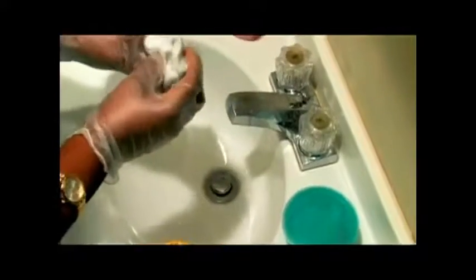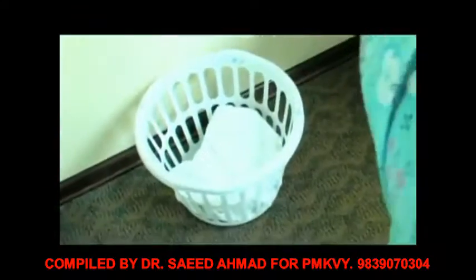Remove your washcloth and place it in the soiled hamper. Get a clean barrier to store your equipment.